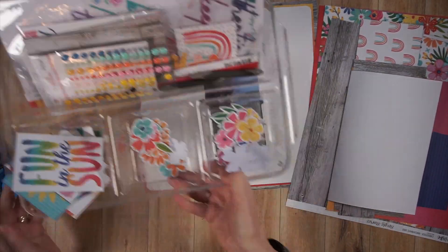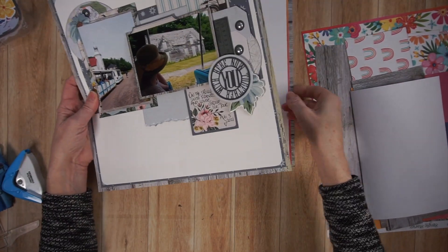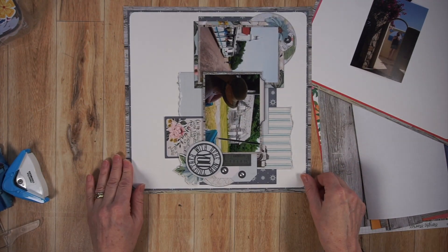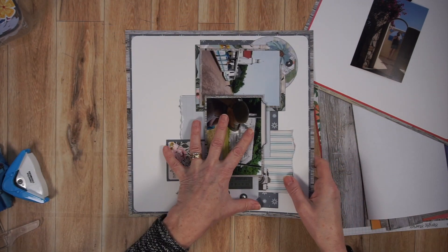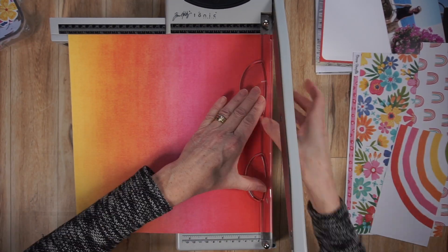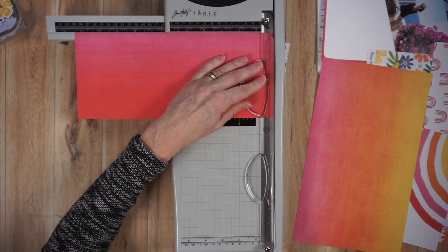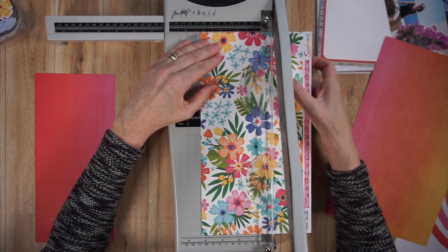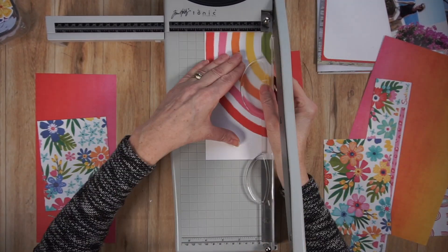I also have in this tray a bunch of embellishments, mostly from the Sunkiss collection. Now I want to have a look at the original page that I did a few weeks ago on YouTube. Basically what I'm doing is flipping the design — turning it on its side. While I'm cutting out the paper parts, I want to talk about why this is quick to create. Number one, I know how big to cut these pieces because I've already done the page design.